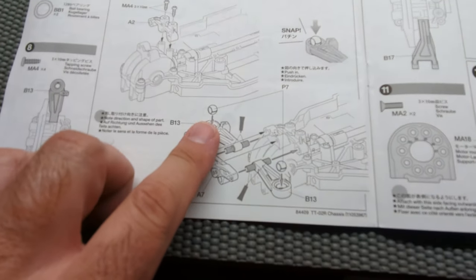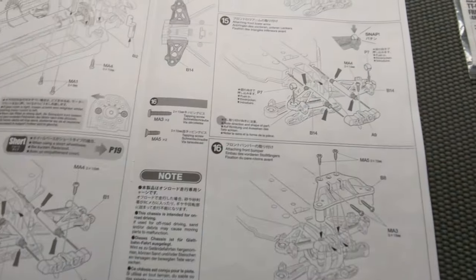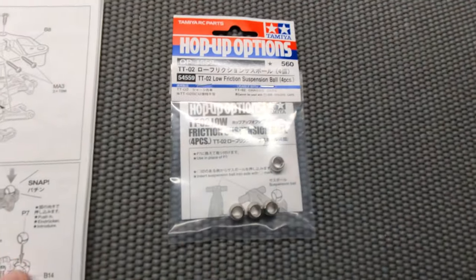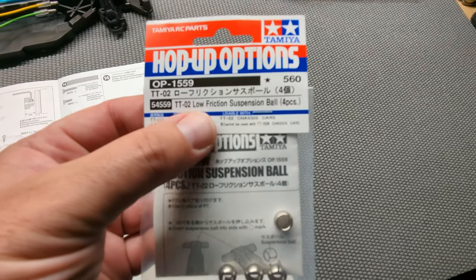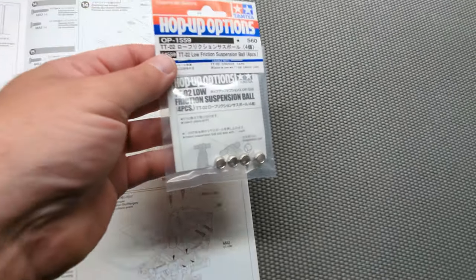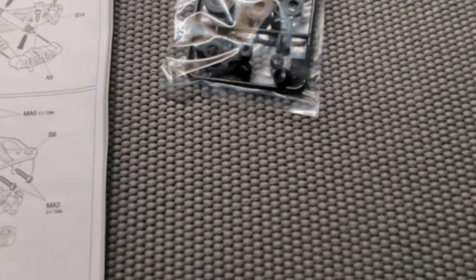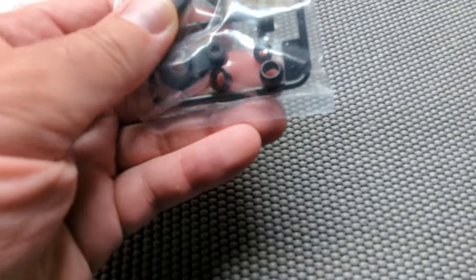They do want you to use the plastic suspension balls — they don't come with the upgraded low friction metal ones, but I did buy them separately. They were pretty inexpensive, I think under $10, maybe $8. They just make the suspension much smoother and more free. The plastic ones seem to feel a little more like they're binding, so I intend not to use them.